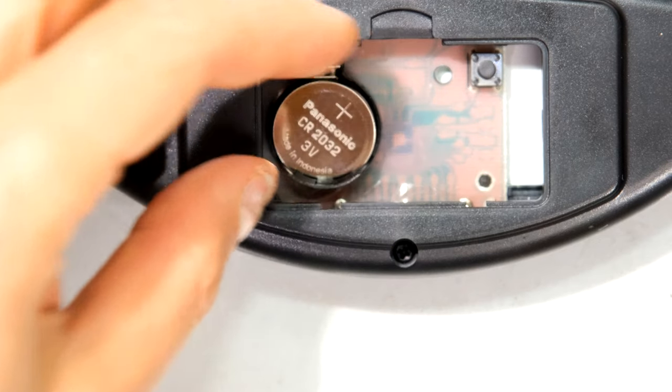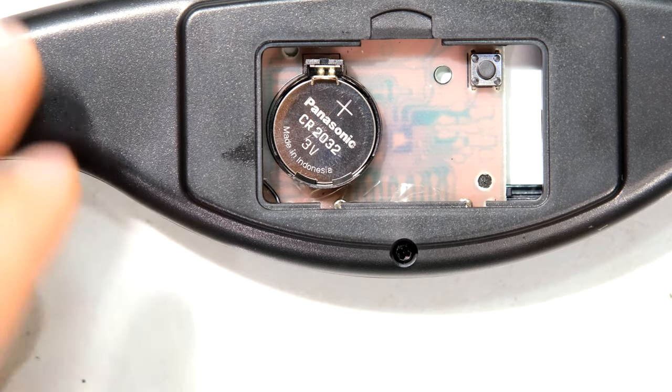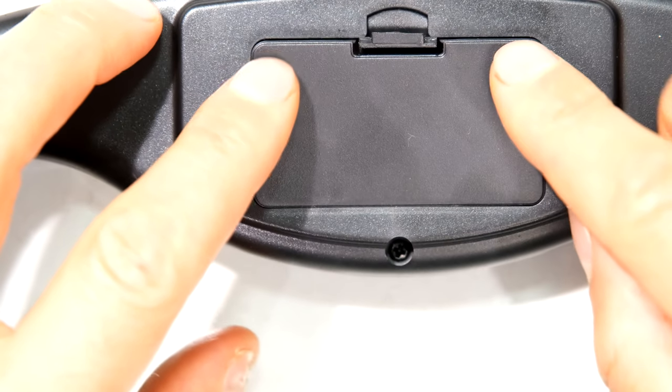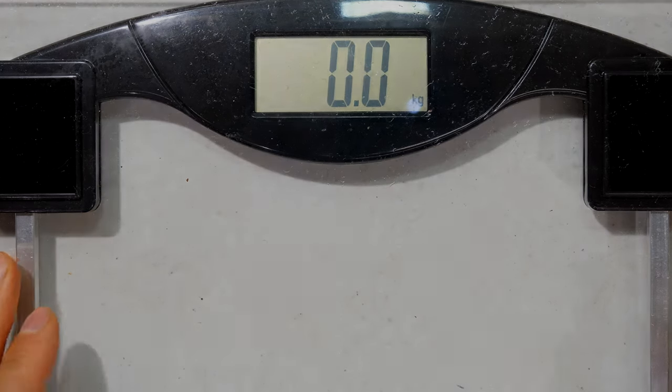I'm now going to seat the battery in its position and press it like that and it's now locked in place. In order to close the door you'll see there are two lips there. I now depress that inside there and depress the top. And now my scale is working. Thanks for watching and cheers.